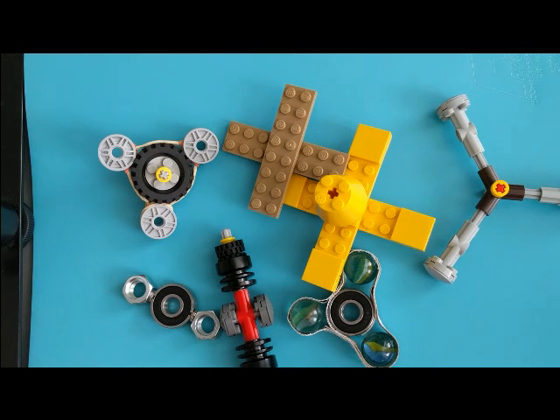If I reduce the friction, will it make my spinner spin better? And if I change my center of mass, what will happen to the spinner?